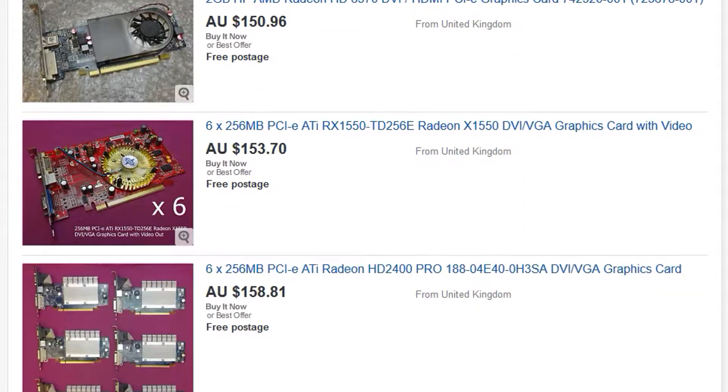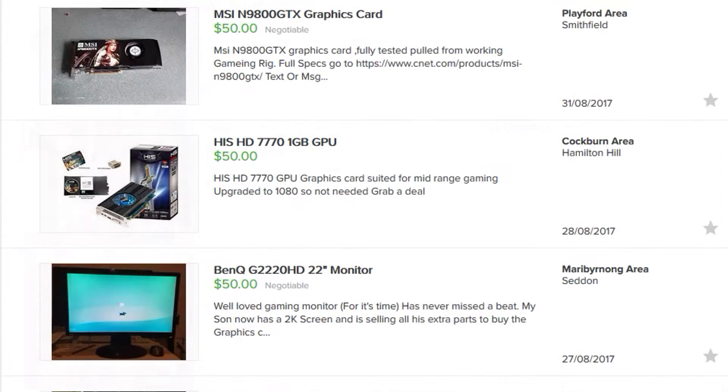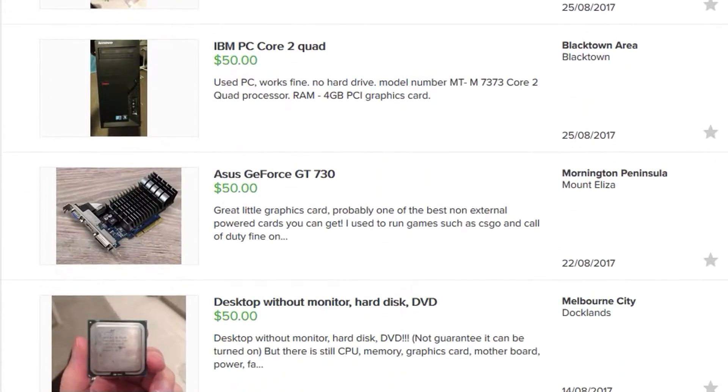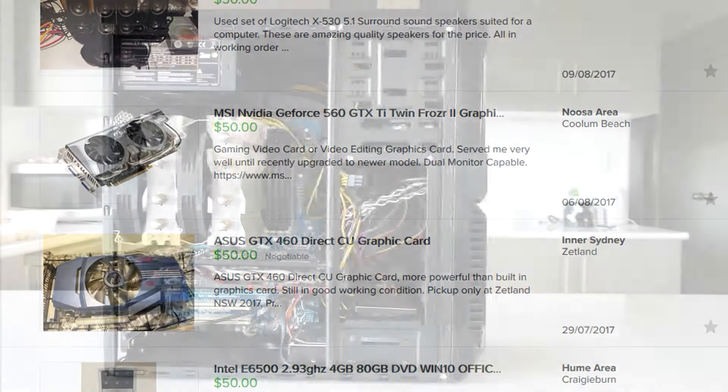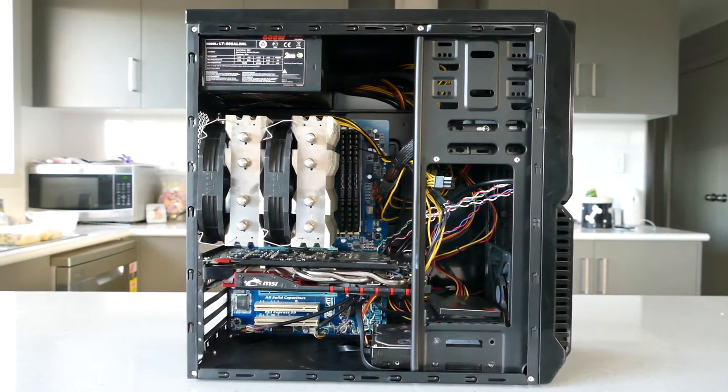In conclusion, it is possible to get a better price-to-performance PC if you are patient and can snag a good deal when it arises. With the mining craze going on, even some good second-hand GPUs aren't available, which is making prices a little crazy, but I feel if you wanted to just get into PC gaming on a $500 budget, you could do a lot worse than Unicorn Vomit.